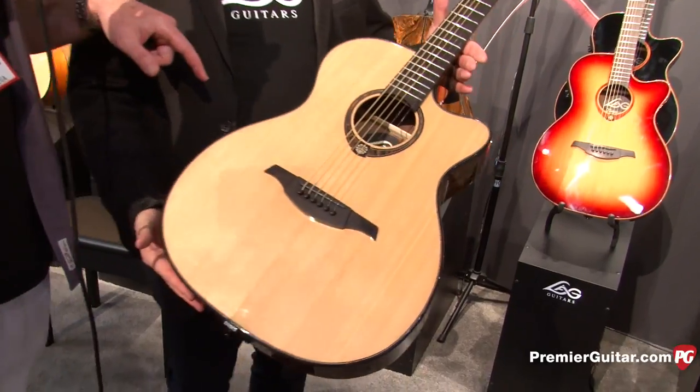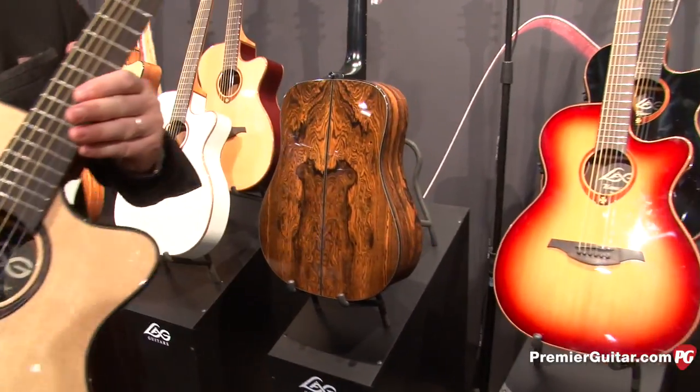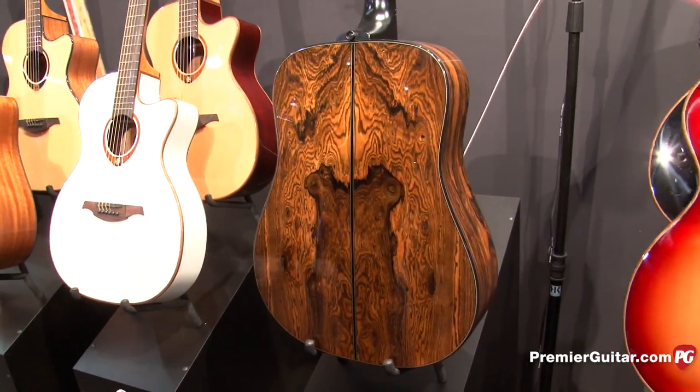It's got some incredible back and sides with snake wood. He's going to tell us more about that. Michelle, how are you?